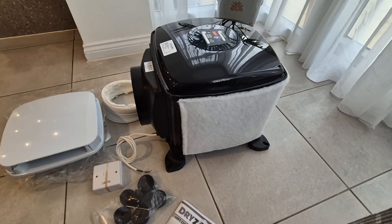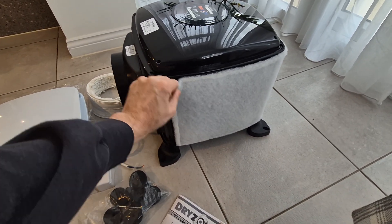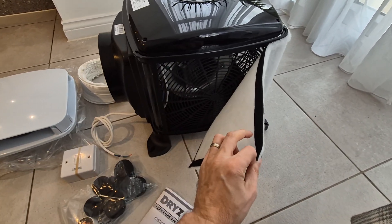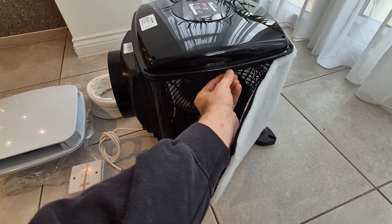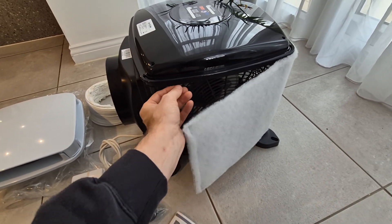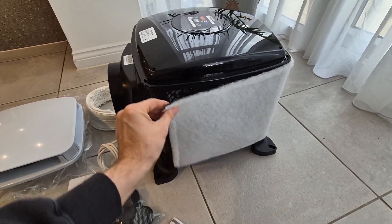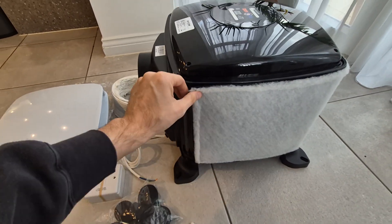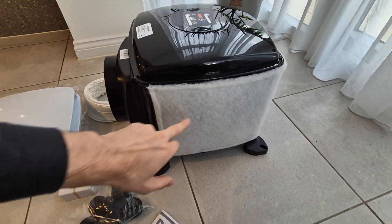The air from the roof space comes through this filter, so any contaminants are captured there. Filters are typically changed between three and five years — it depends where your property is located. If it's near a busy main road, it will need changing more frequently. One top tip: on a lot of PIV units when you take the filter off, the velcro piece comes unstuck over time. With this unit I find that doesn't happen, so I can change the filters really quickly without having to replace the velcro.